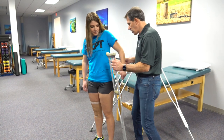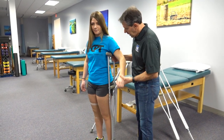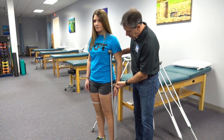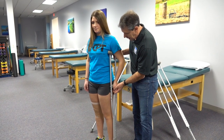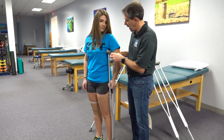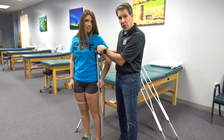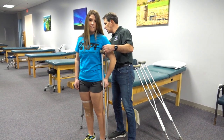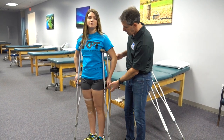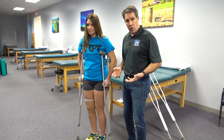Now we're going to talk about the appropriate fitting crutches. We let the arm down by the side and notice that the wrist is at the handle, which is where it needs to be, so that when she puts her hand on the handle we have a slight bend in the elbow. This allows her to put pressure through that hand, and we have about two to three fingers maximum between the armpit and the top of the crutches. Taking the other crutch on the other side, we notice the same slight bend in the elbow, and when she's ready to use the crutches she can put the pressure through the hands to get herself going.